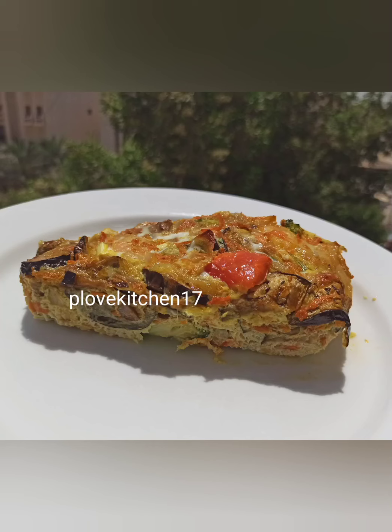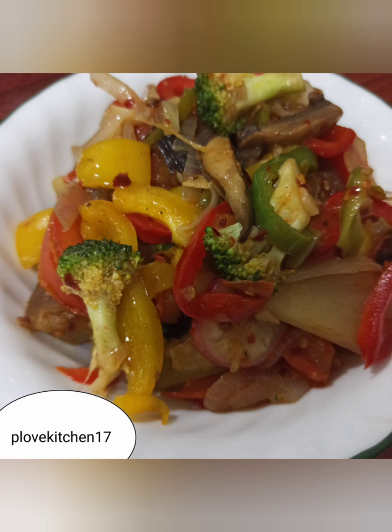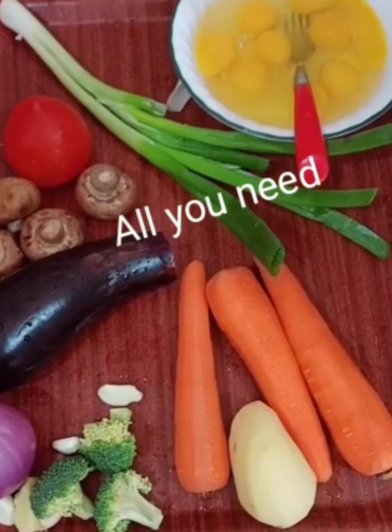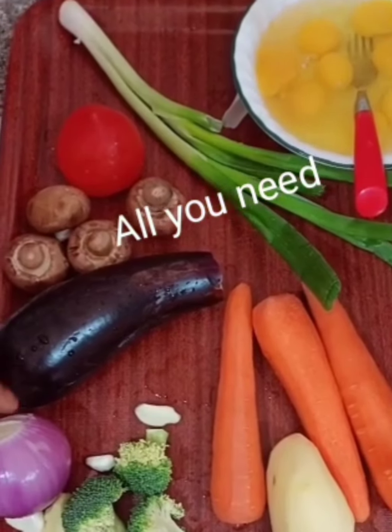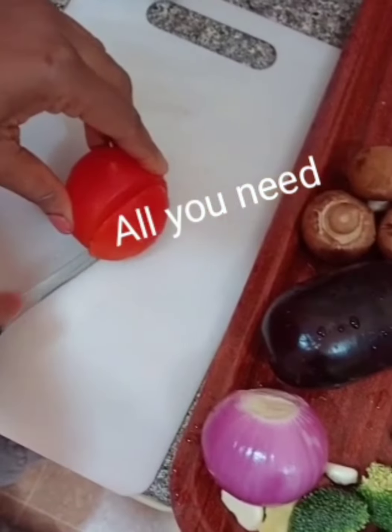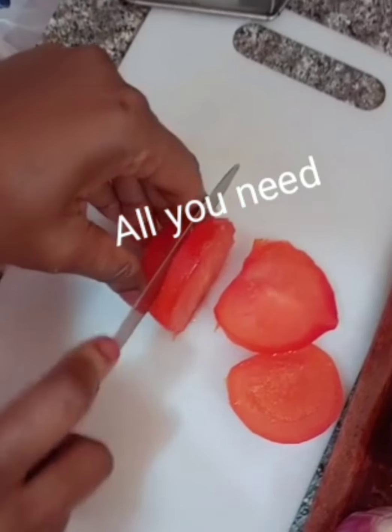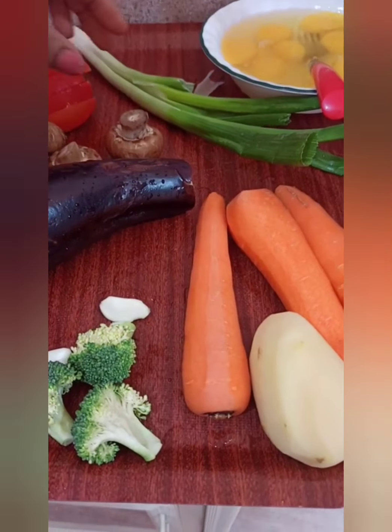Hi, welcome back to my channel, hope you are doing great. So I want us to do these three recipes. Just a quick one — first there is a vegetable frittata. All we need is carrots, a potato, broccoli, ginger and garlic, tomato, eggplant, and mushroom.